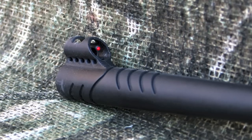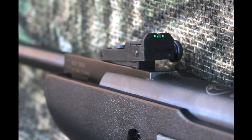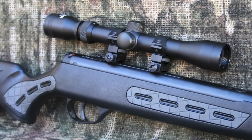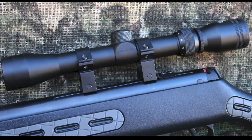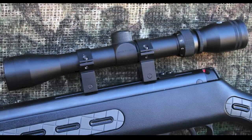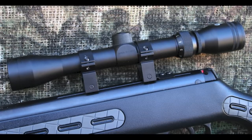The rifle ships with decent fiber optic sights with the rear sight fully adjustable for windage and elevation. If you prefer using a scope, you can mount the bundled 3-9x32 Optima scope. This scope is your basic bundled scope with duplex reticle and it's sufficient for a gun in this price range — actually a little better than you'd get with other budget airgun combos.